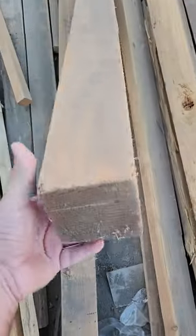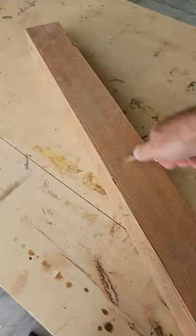Hey everyone, Mitch here. Let's grab some scrap wood out of a wood pile and get to work on an afternoon project.